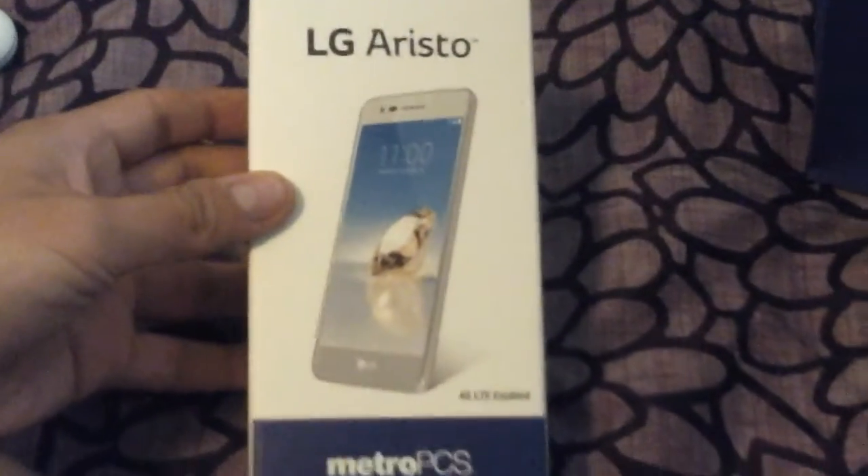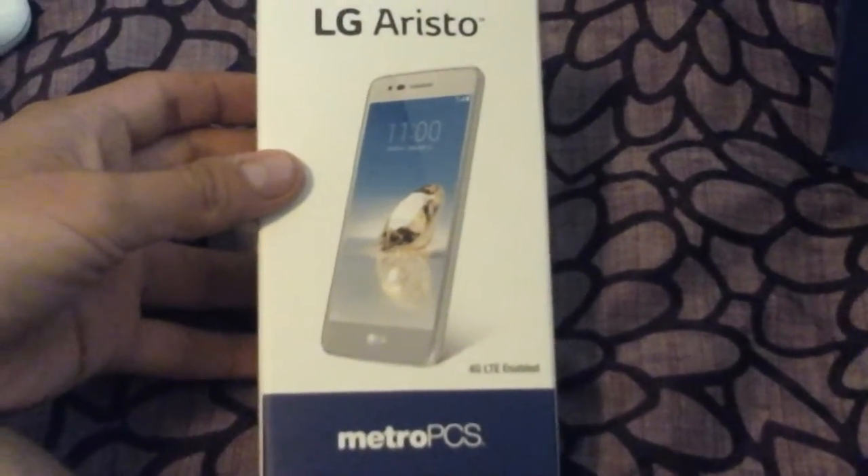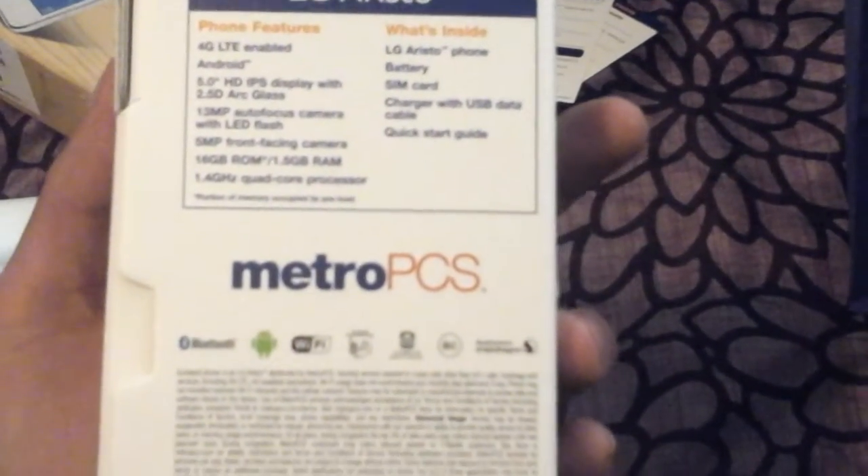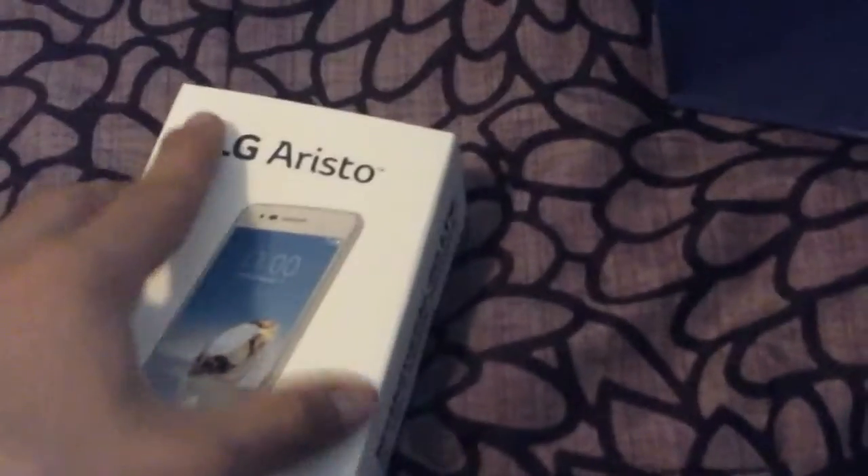Hello, I'm doing an unboxing of the LG Aristo from Metro PCS. I got this for a great deal for $49. Let's open this — there it is. It's a very beautiful phone, very nice. I like how they did it.